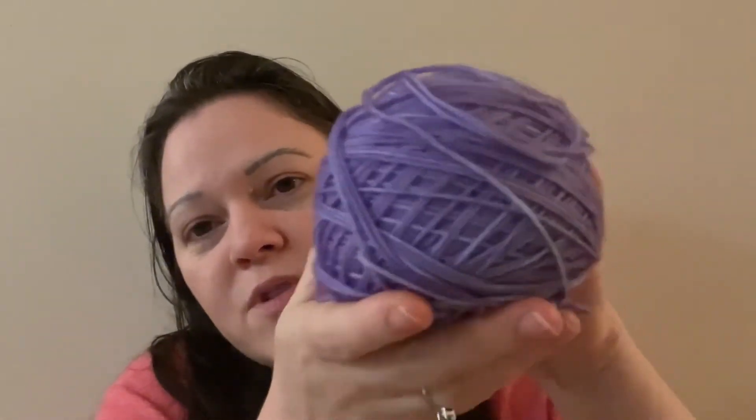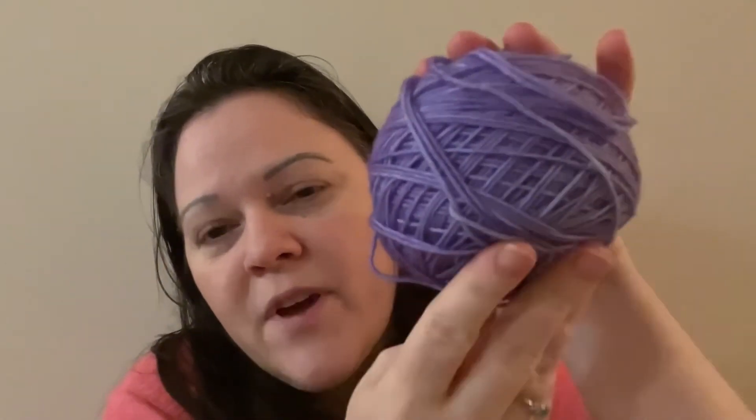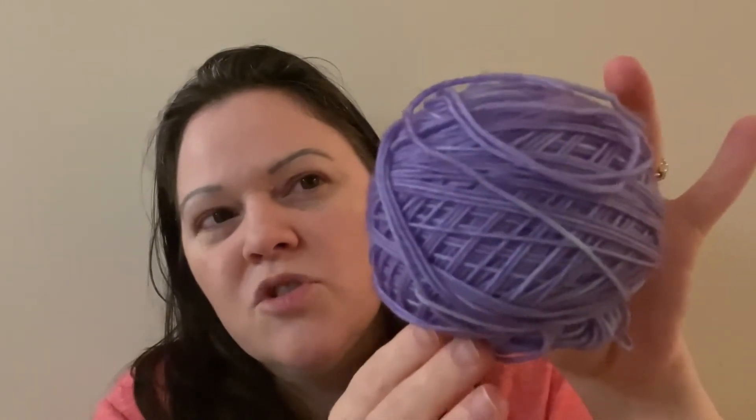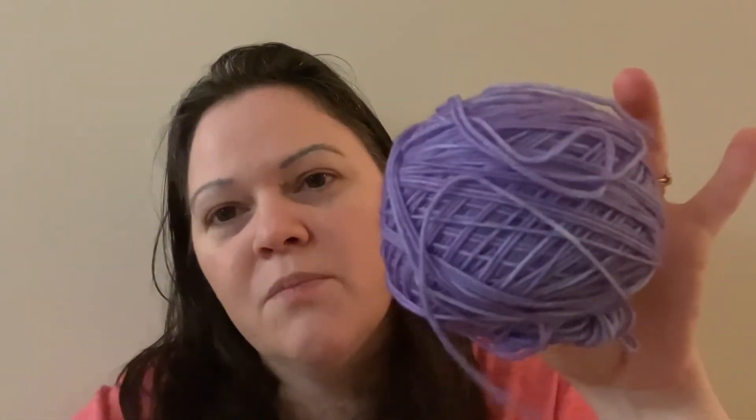For future cast-ons I have two, and I'm hoping to cast them both on this week. The first is another Be Simple Variations Shawl — I'll be using Violet Fade by Monarch Yarn on Etsy. It's coming out much darker on camera than it is in person. As soon as I finish my Ocean Fade one, I plan to cast on the Violet Fade for another shawl.